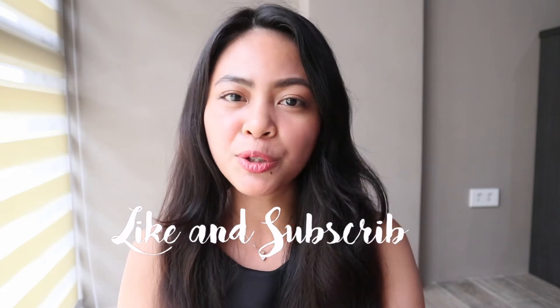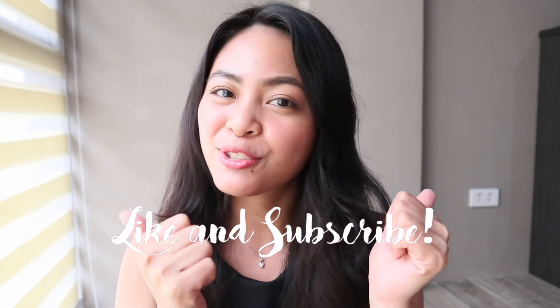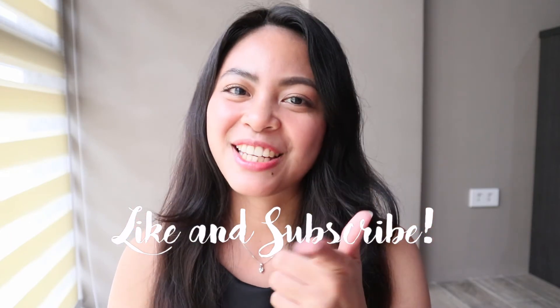So that's it guys. Thank you for watching and I hope you like this video. And if you do, please give it a thumbs up and do subscribe to my channel. See you in my next vlog. Peace out.